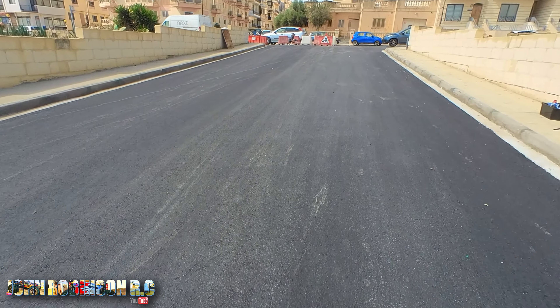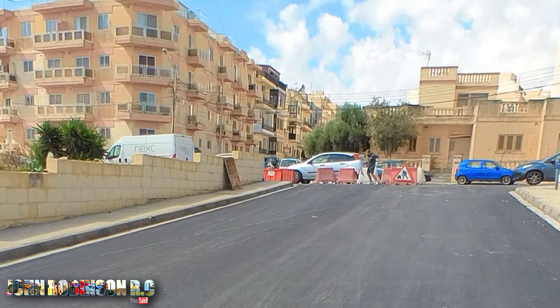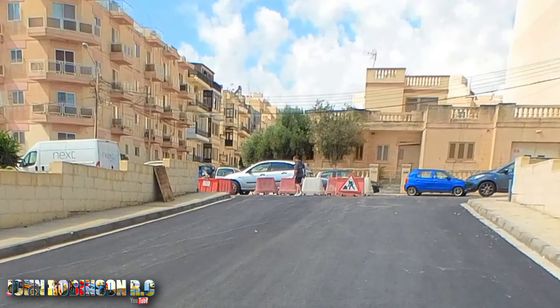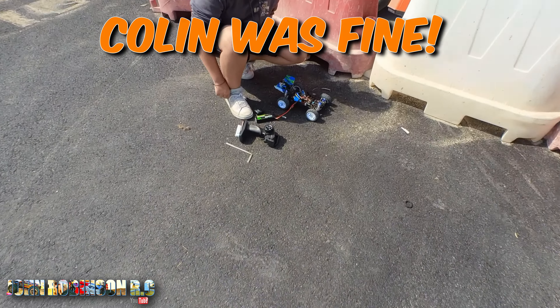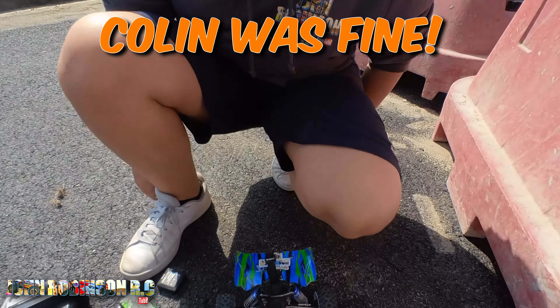Don't worry about the car. Are you okay? Good. Boo boo! You okay? Is your leg sore?